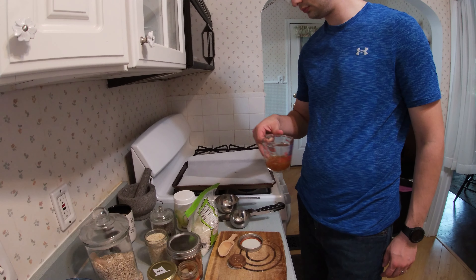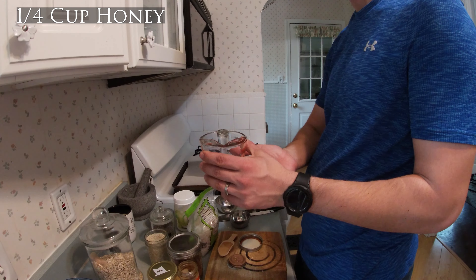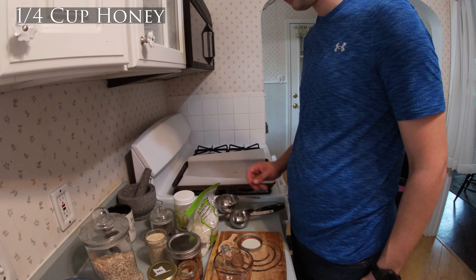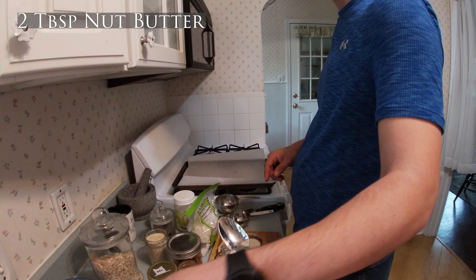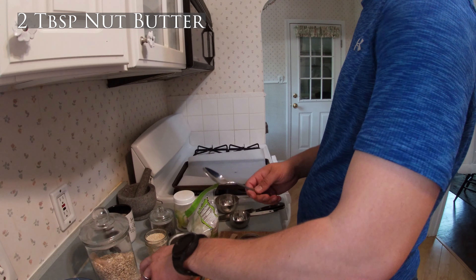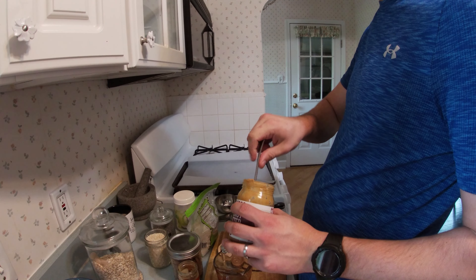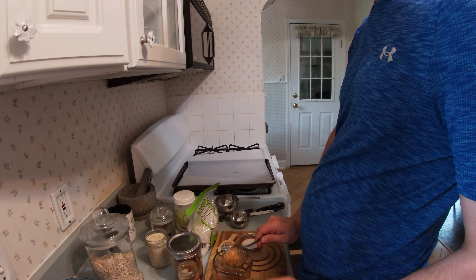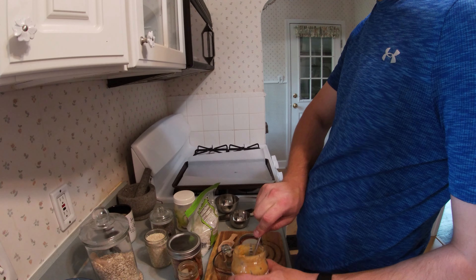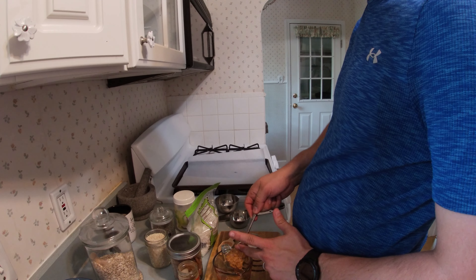In the measuring cup you're gonna combine your wet ingredients. You've got a quarter cup of honey in there. To that, you are going to add two tablespoons of peanut butter. You can use any nut butter that you want — cashew butter, almond butter, peanut butter. You could also use maple syrup in place of the honey as well, so plenty of options there.